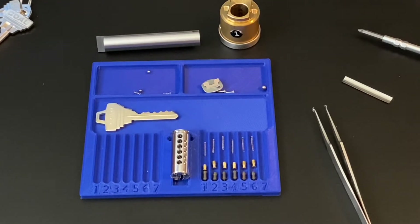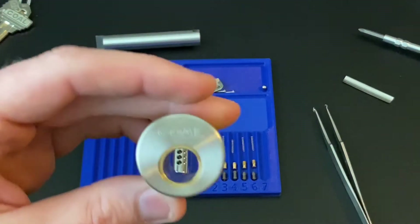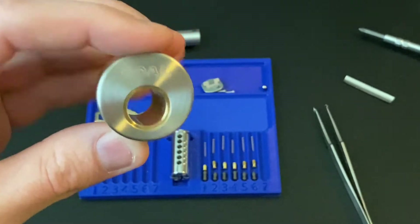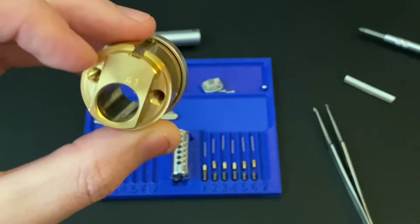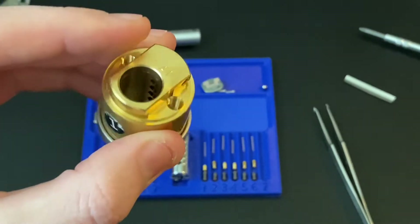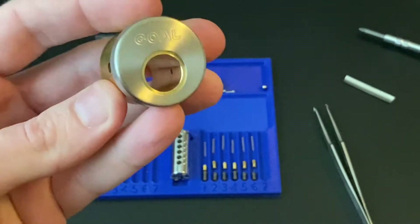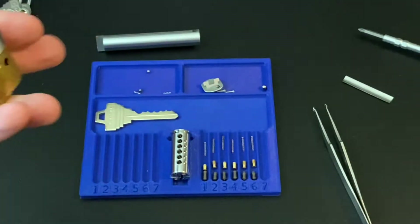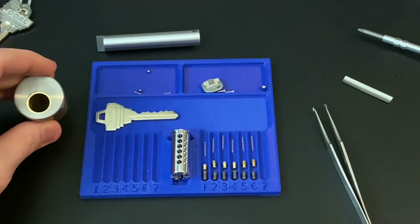Hi everyone, today I'm going to be picking and gutting a Japanese lock made by Goal. I believe the model is a Goal P, but it doesn't have any specific markings on it. It looks very similar to many other Goal locks. I believe the way you can tell the difference is you have to have it gutted so you can see the security features.